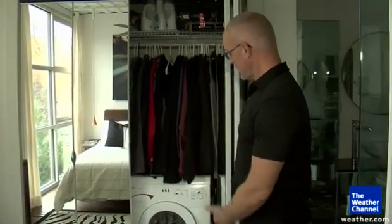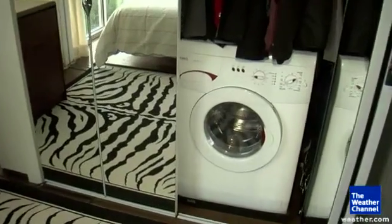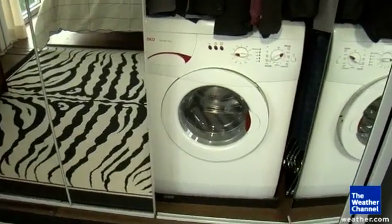That's actually a combination washer dryer, so you only have to have one unit. Again, because it's a fairly small living space, I had to be sort of efficient with everything.